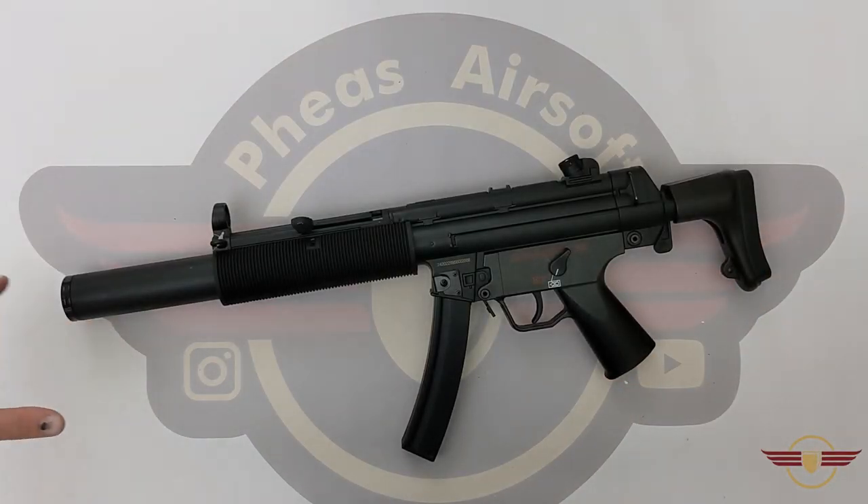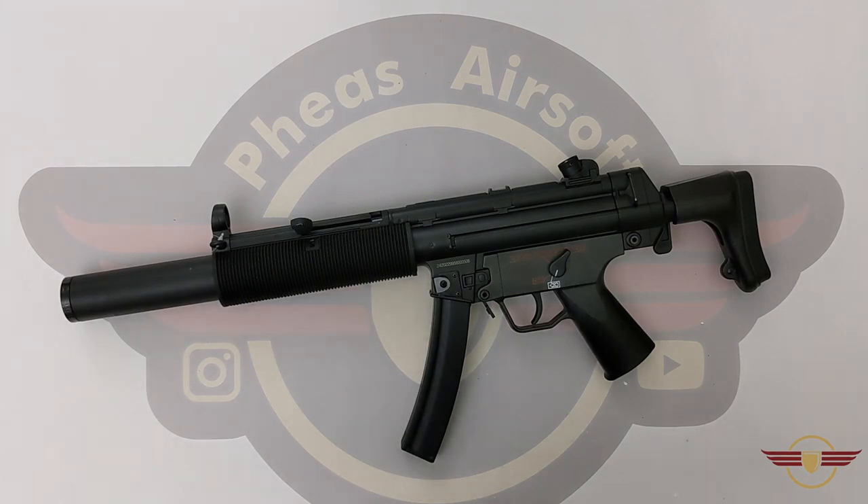Hey guys, welcome to Fez Air Software. Today I'm going to be unboxing the JG067 from Chingon.